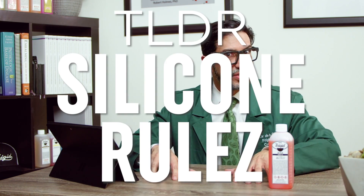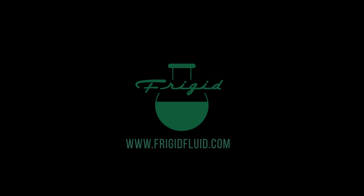Frigid Fluid has been an innovator in the funeral industry for 130 years. Our objective is to equip the funeral practitioner with the tools they need to serve their communities. Silicone is definitely one of the best innovations we've had. If you've enjoyed the content of this video, like, subscribe, and comment below. If you have any questions about the content of this video or about embalming at all, just add those to the comment section below. As always, everybody, stay curious. See you on the next video.